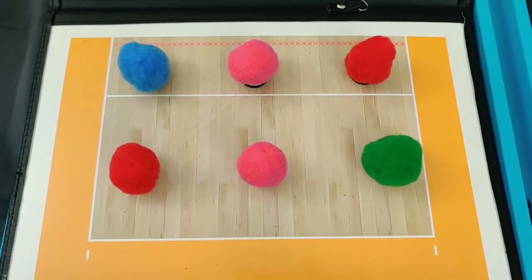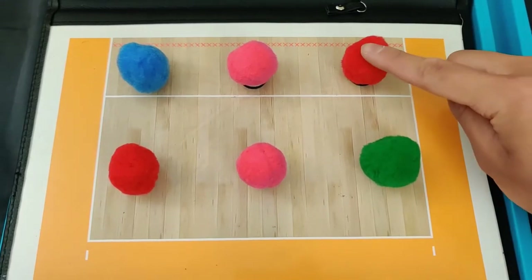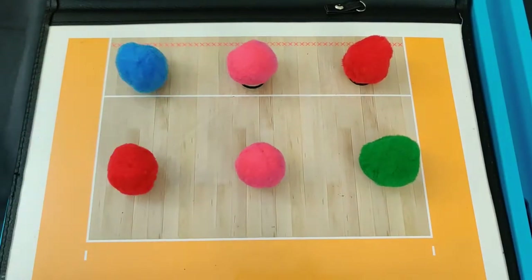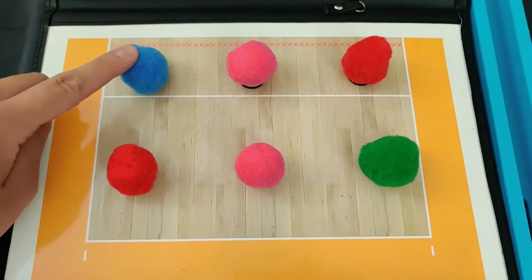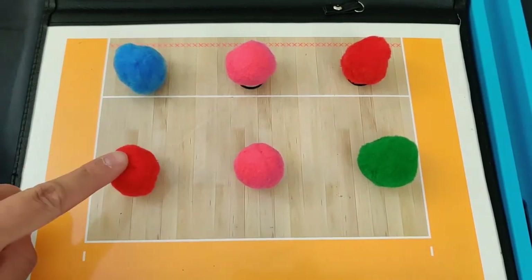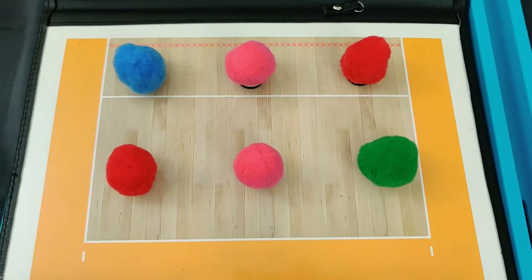Now let's look at the initial positions of all the players on the court. On the right back in green, we have our setter. Right front in red, we have an outside hitter. Middle front in pink, we have a middle hitter. Left front in blue, we have a right side hitter. Left back again in red is another outside hitter, and middle back in pink is another middle hitter.